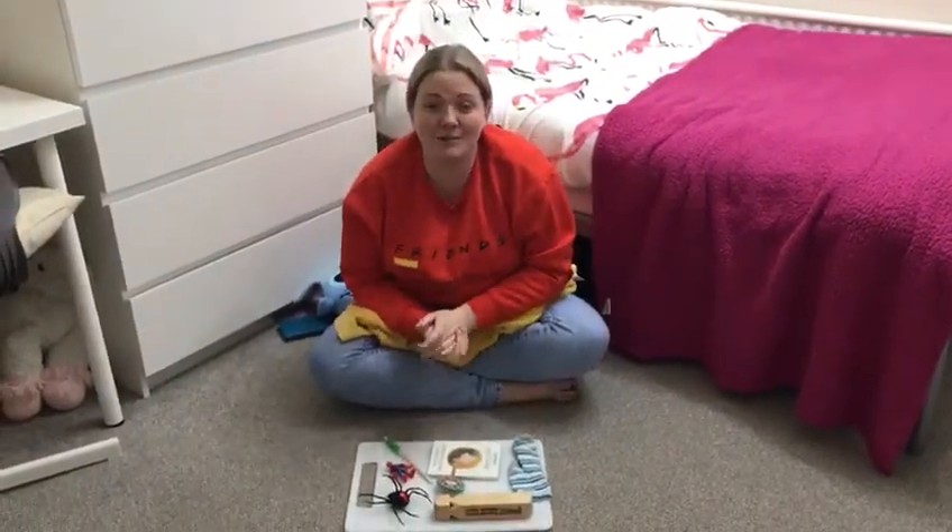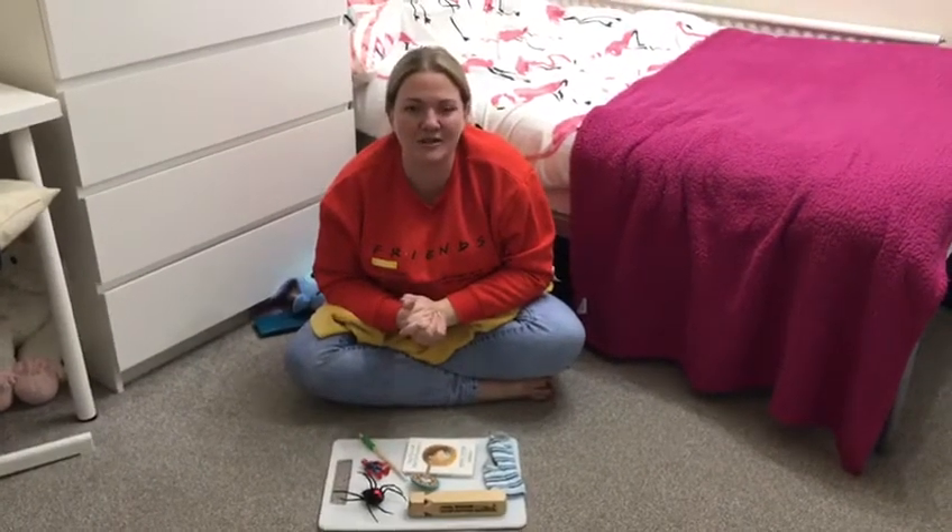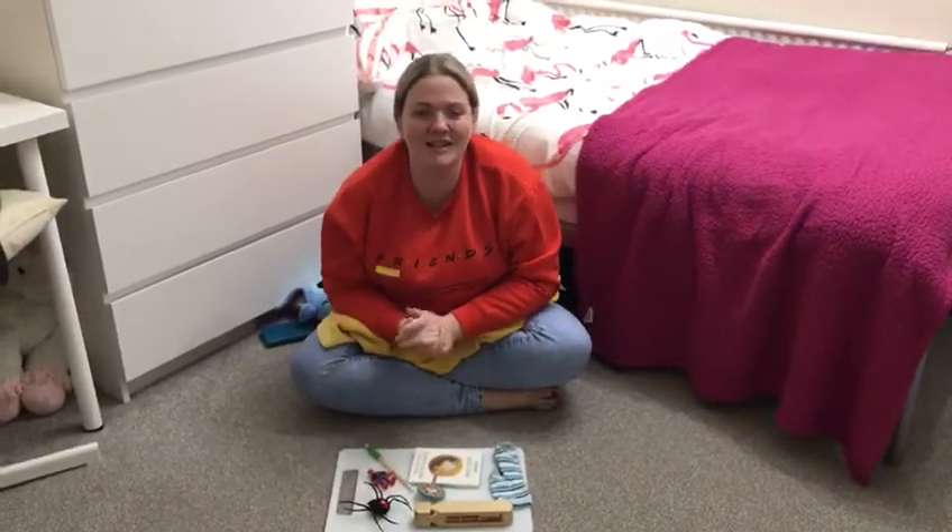Have fun playing this with your adults at home. Can't wait to see lots and lots of photos. Bye Nursery, take care.